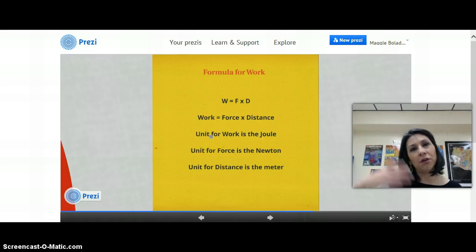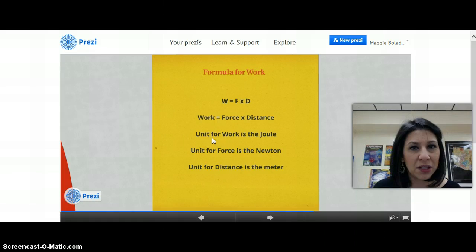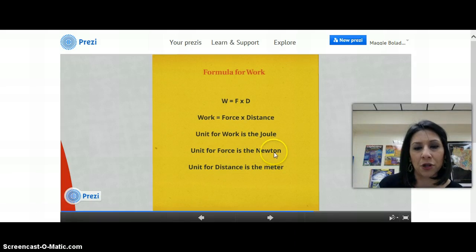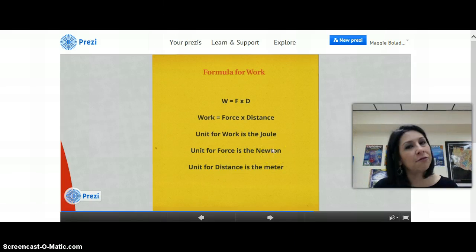The unit for work — if you recall from our past lectures, the unit for distance we've been using is the meter, the unit for temperature is the degree, and the unit for volume was the milliliter. Just like all those measuring systems have units, the unit for work is the joule. The unit for force is the newton — how many newtons does it take to pick up a load. And the unit for distance is the familiar meter.